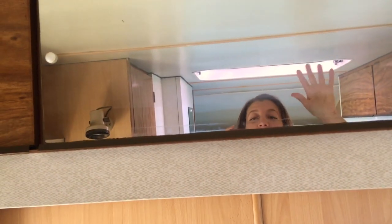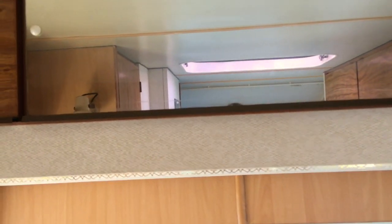Lovely mirror up there. Hi! I'm so small I can't even look at it. Let's see if we can get these cupboards open and have a little look — really big, deep cupboards.